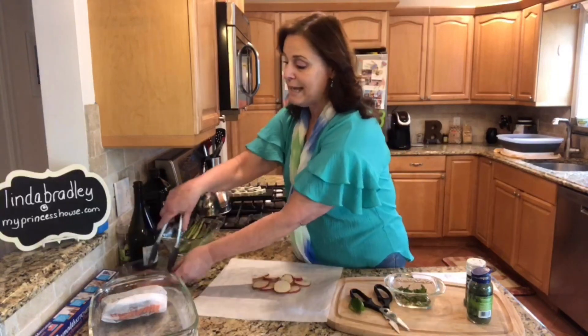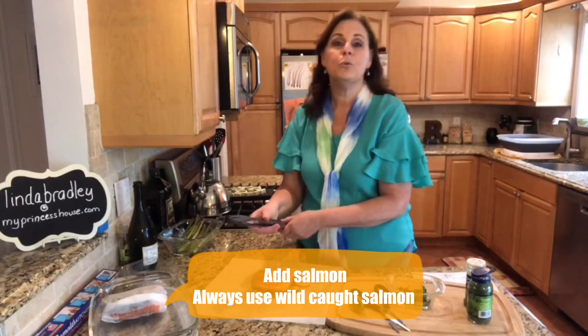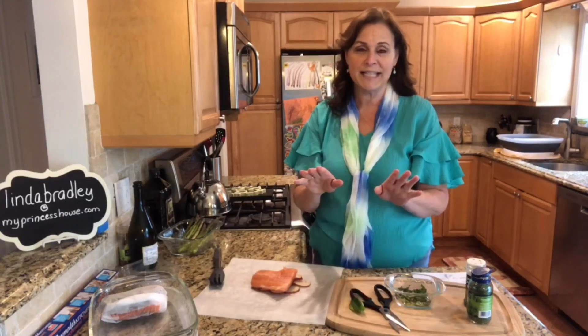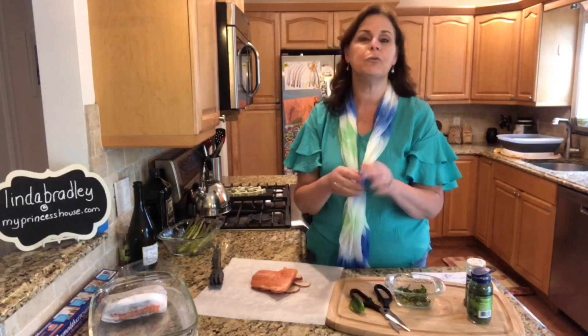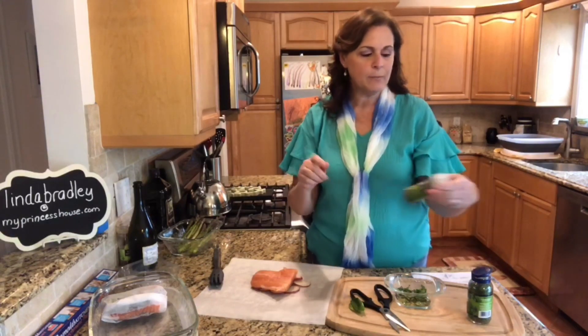We'll go ahead and put our salmon on it. When you go to buy salmon, you want to make sure that you get fresh, wild-caught salmon — no farm-raised salmon. There's a lot of controversy about it; they say it has higher fat but not the good kind, and that it's tainted with more chemicals. So you want fresh wild-caught salmon.